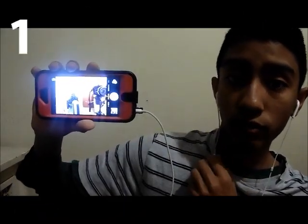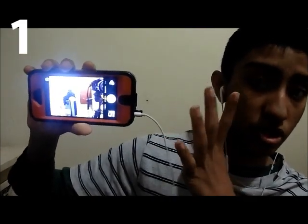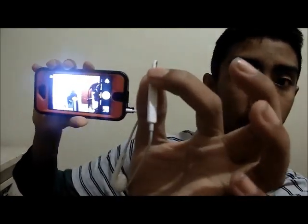Did you know that you can use your volume button on your headphones to take a picture, like a selfie? I'll show you guys right now. So I'm going to press this right here — picture is done. Click one more. All you have to do is click right here. Done.